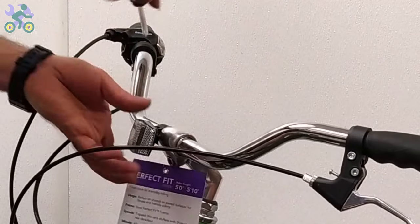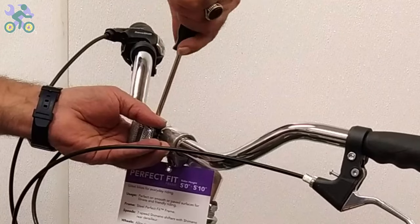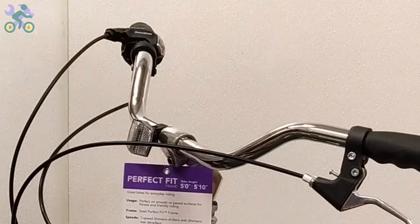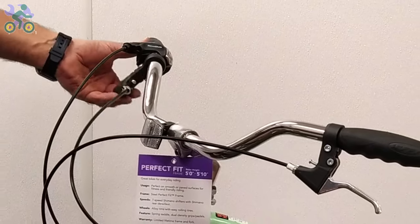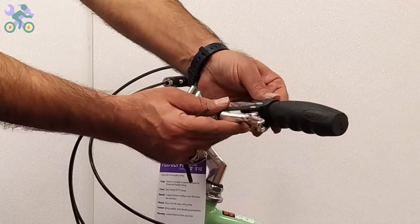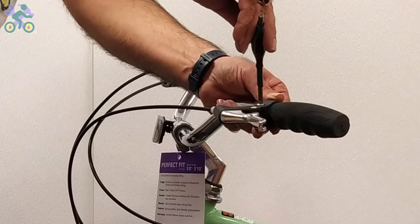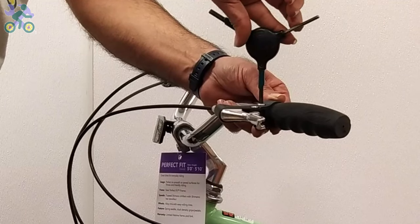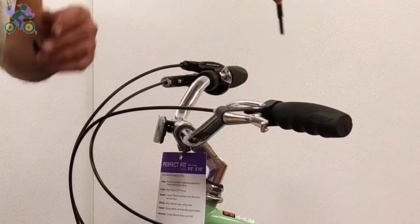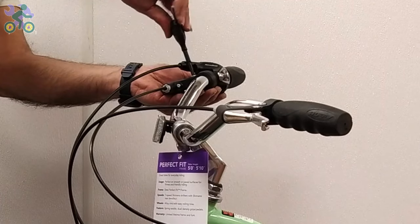If the reflector is loose, align it horizontally and tighten it with the Phillips screwdriver, but be careful not to over-tighten the screw as it may cause the reflector to break. If the brake levers are loose, install them in line with the handlebar or at a 20-degree angle downward. Sometimes you hear a cracking sound while tightening the screw — this is normal, don't worry.